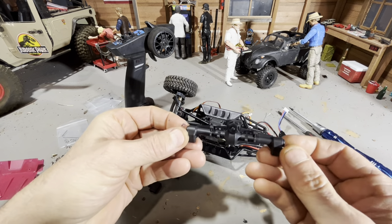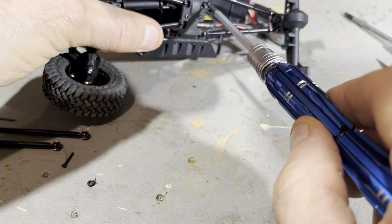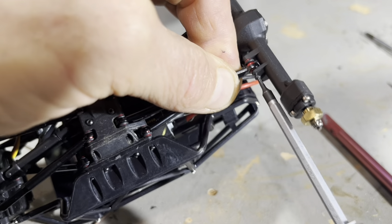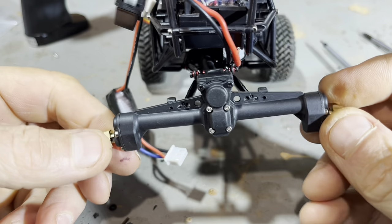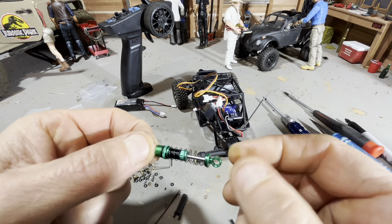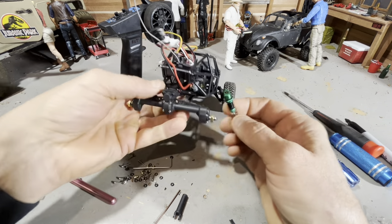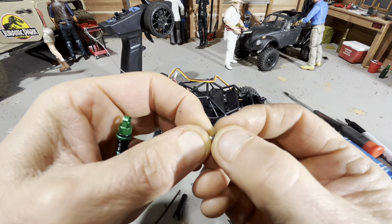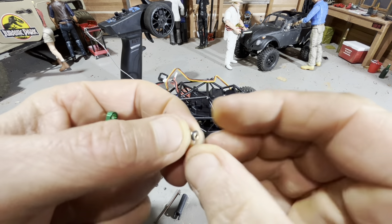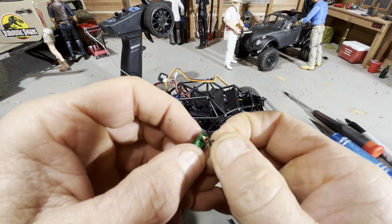Okay, I've got the rear portal installed. I'm going to install some shocks now. These Endura shocks come with soft, medium, and hard springs. Soft springs came on the shocks and I'm going to leave those on there. This thing's not going to weigh very much, so I don't want stiff springs limiting my travel. More rubber O-rings, which I do not like — they rot out. But I really do like these oil shocks. They're pretty sweet, so I'll suffer the rubber O-rings.